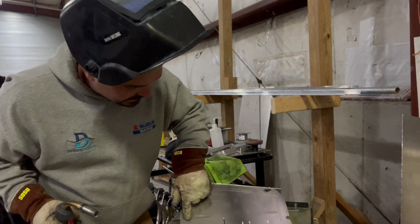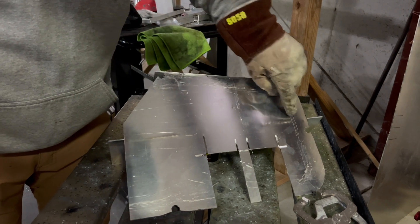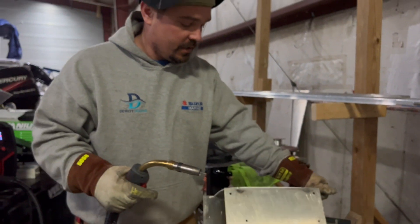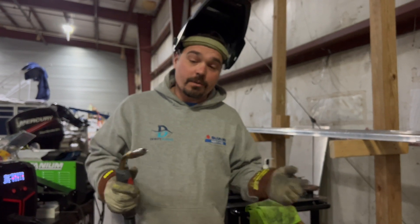Preheating makes a big difference when you're running this welder, especially on eighth-inch material. Fillet weld — fine and dandy. You can see the heat pass-through on the back side on each of those welds. You can see some penetration coming through on the back side here as well. All in all, happy with the penetration and the settings for a fillet weld.